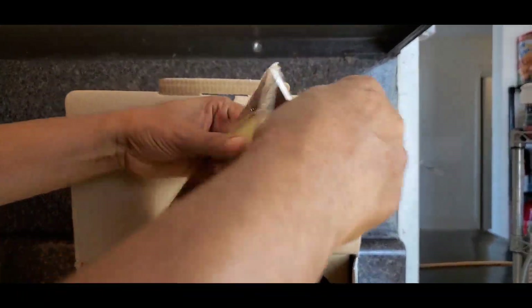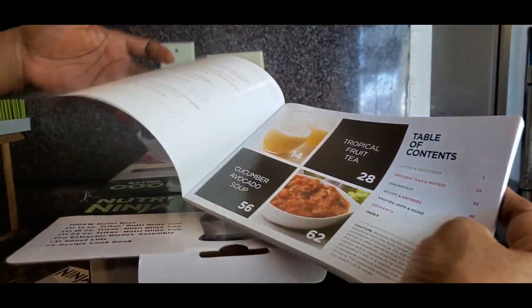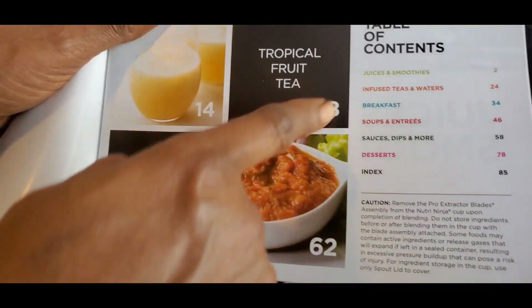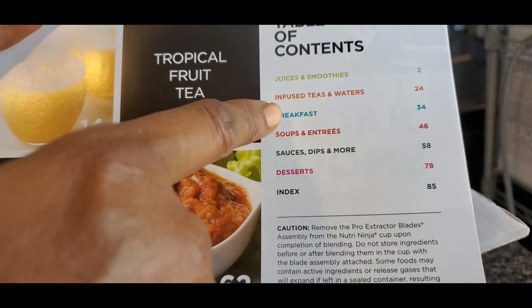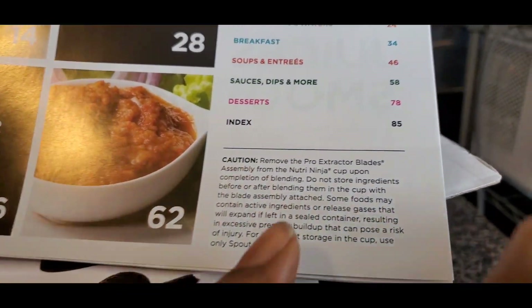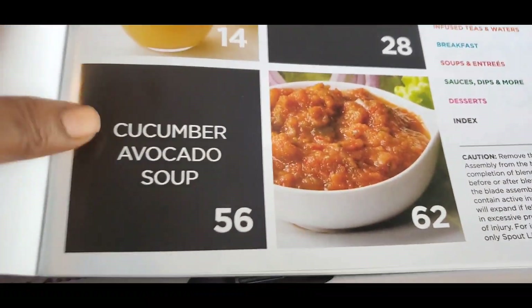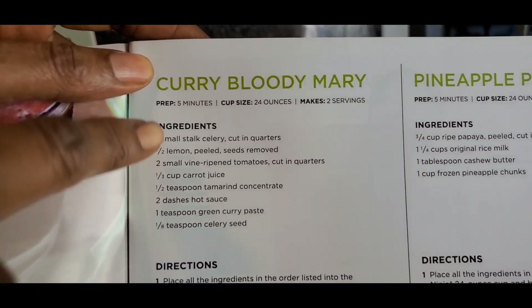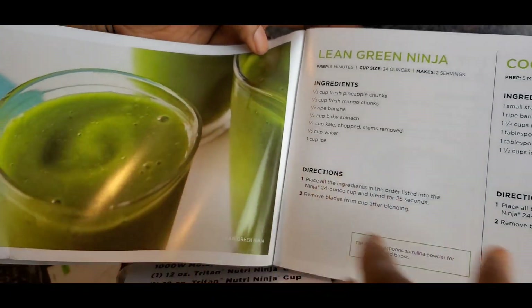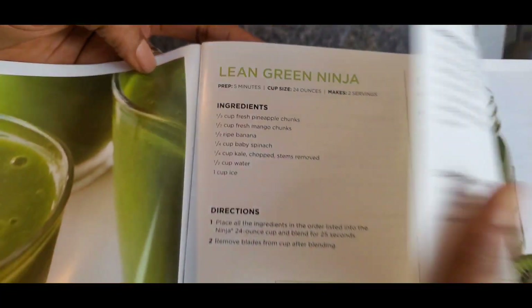...this guide will definitely help you. Look at that table of contents: juices and smoothies, infused teas and waters, breakfast, soups and entrées, sauces, dips, desserts, and so on. Look at that — cucumber avocado soup, that's a must-do for me. They even have Bloody Mary with all the ingredients. And watermelon — that's gonna be perfect for summer. Oh, lean green, one of my favorites!